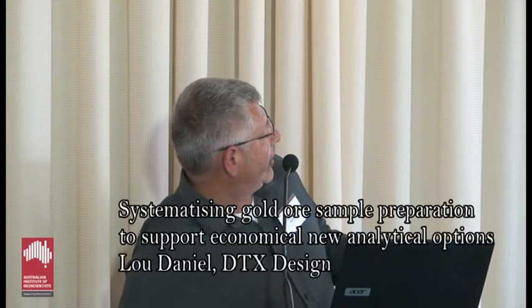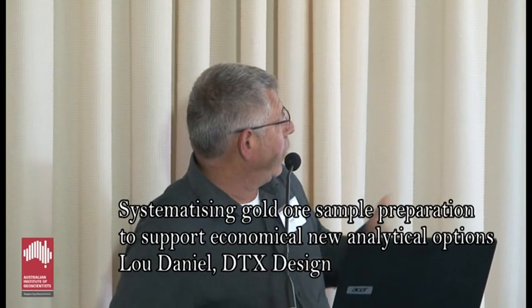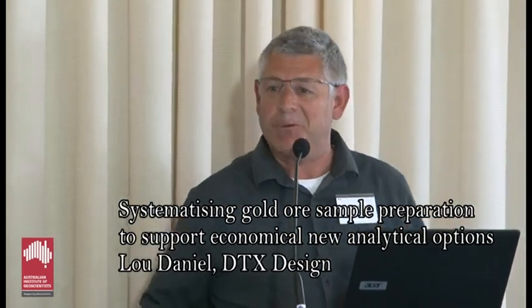Thank you very much Alan and Simon. This is a quick account of some independent research. We're not a lab, we're a research outfit. The proposition is that we can actually make assay quite a lot simpler. There are various reasons why that would be a good thing: standardisation, less confusion, and possibly dramatically reduced costs. This is not a today proposition but it might be a next year proposition.